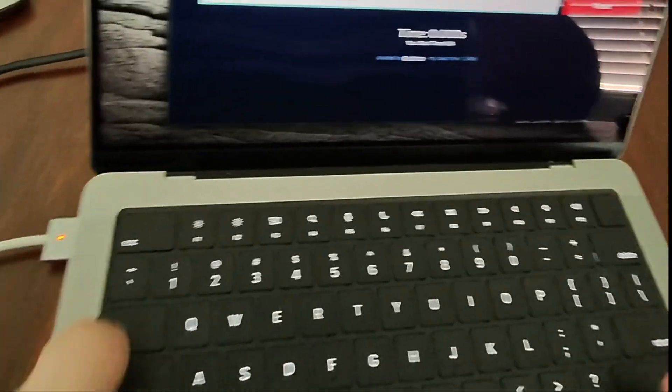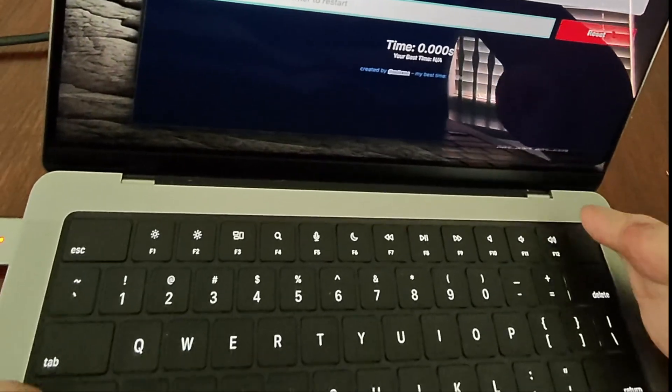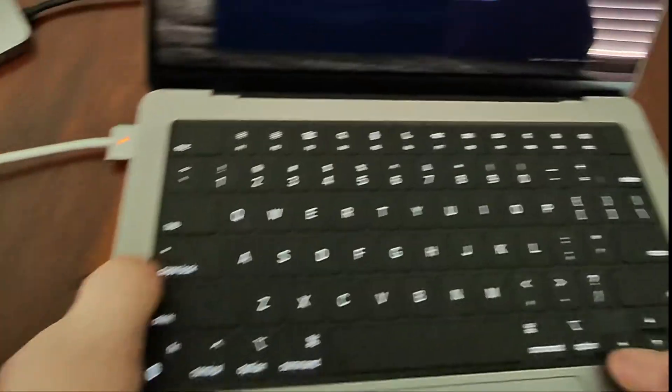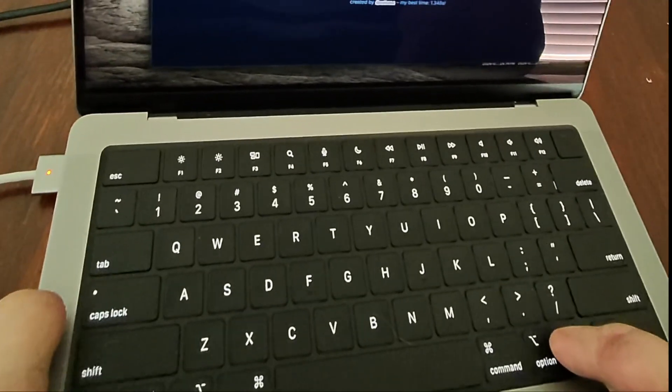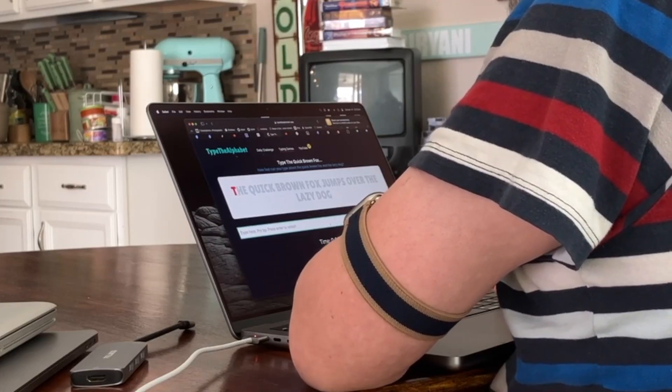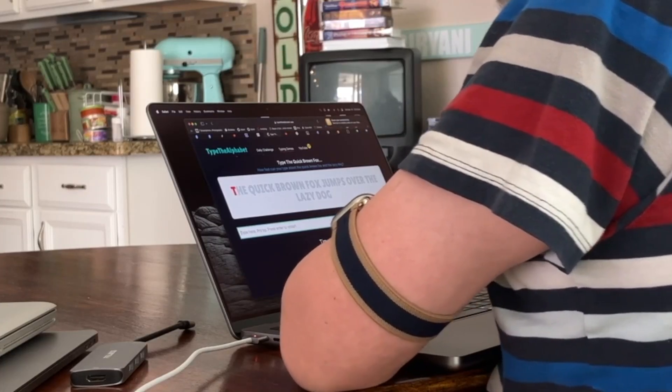Looking at the new MacBook Pro keyboard, I really like this black background behind the letters — it looks really sleek. We do lose the touch bar and get our function row back, but we still have a Touch ID sensor for logging in, and I'm really happy that Touch ID works with my single finger. Now let's see how the typing demonstration goes on the new MacBook — if it's any easier or faster.